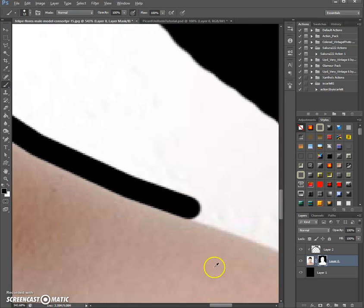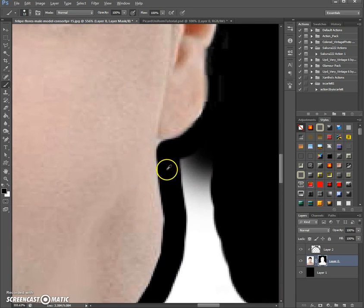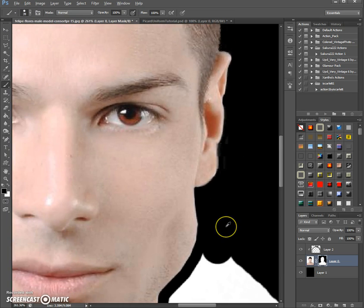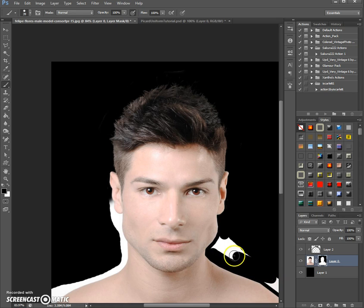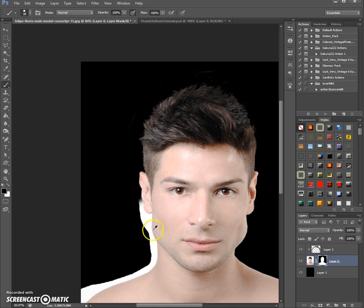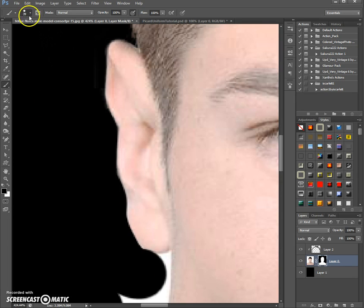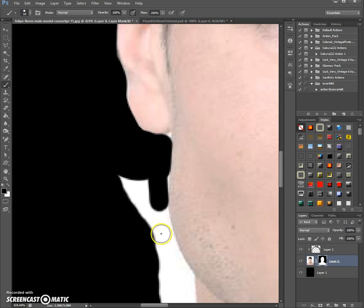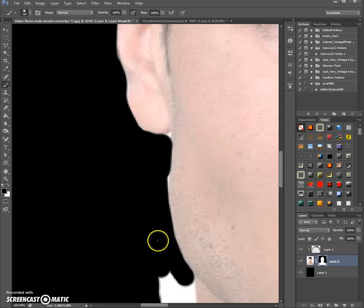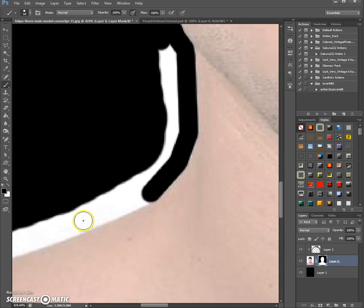Let's go around here — we don't need the whole upper body because most of it will be in uniform anyway. There are hotkeys for brush size. I'm on a German keyboard so I can't use them directly, which is why I keep going up to the toolbar. On an American keyboard, the keys are the square bracket keys — the bigger and smaller brackets. If you try that on an American or English keyboard, it should work and is way faster than going up there all the time.